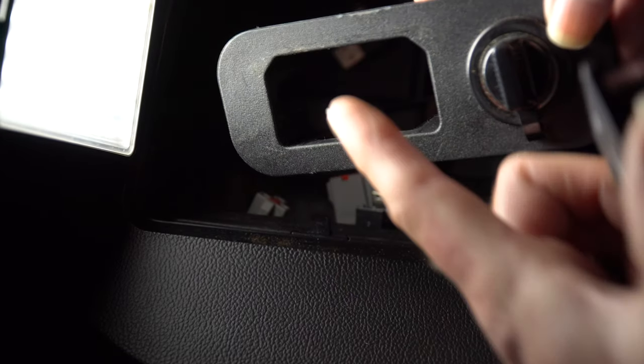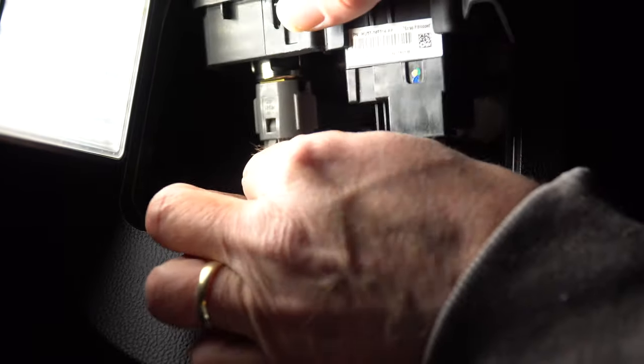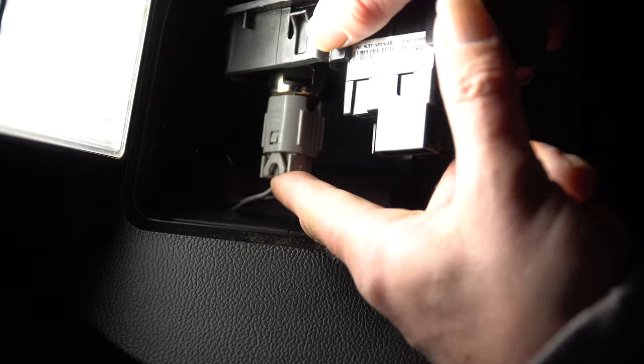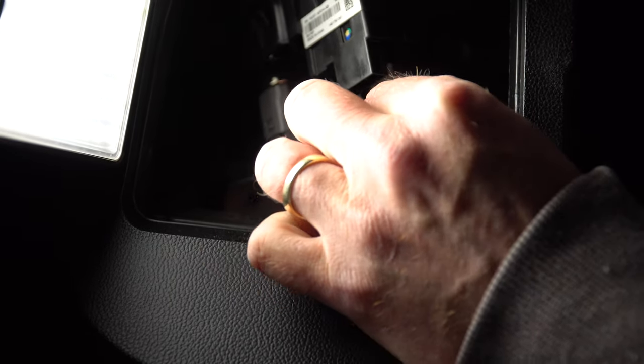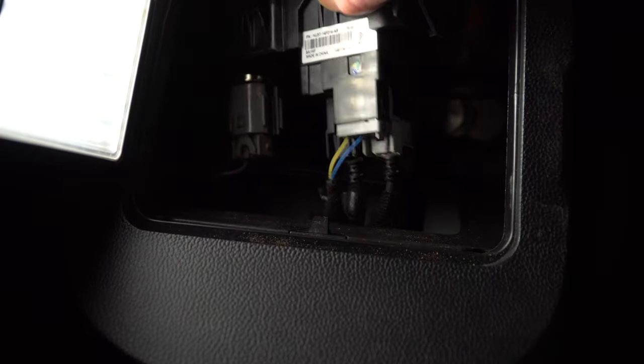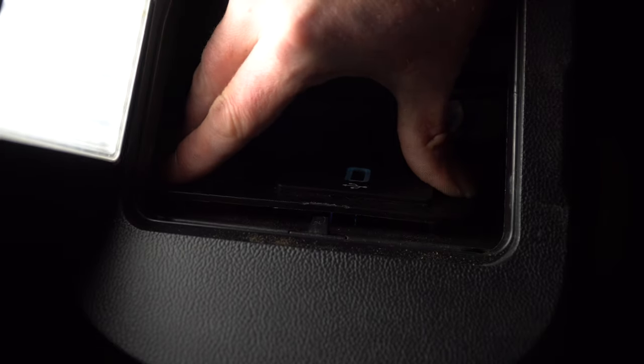Once you have it separated from the panel, you'll notice that the opening is shaped in such a way that your USB port is only going to fit in there one way. Take your new USB port that's going to activate your Apple CarPlay and pop it in there. Then flip it back around and put all your jacks back in, starting with your accessory jack and then the three that are located on the back of the USB piece.